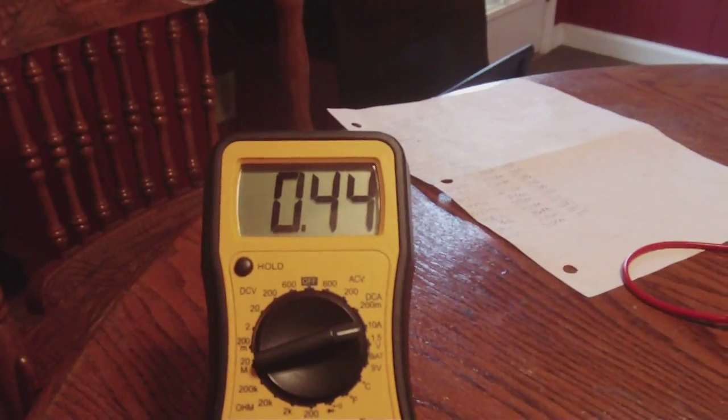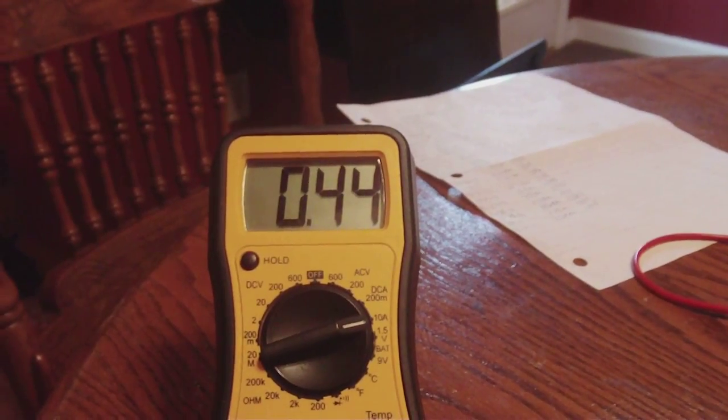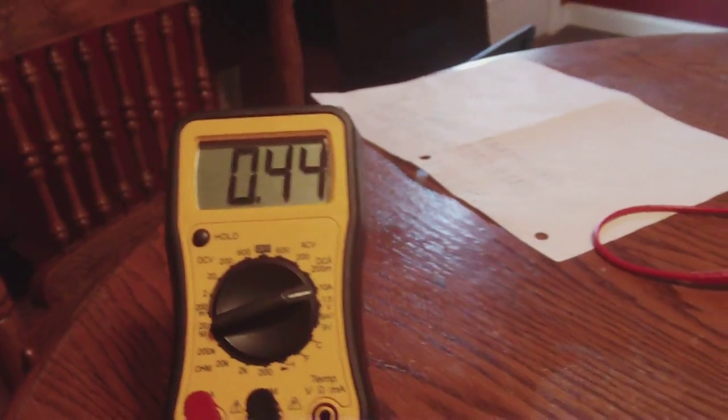Here's a quick update of it. As you can see, it's still holding there. I'm pretty sure it'll still keep on going down a little bit. There you have it — that's a quick update of that cell.